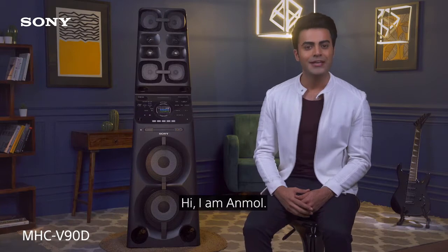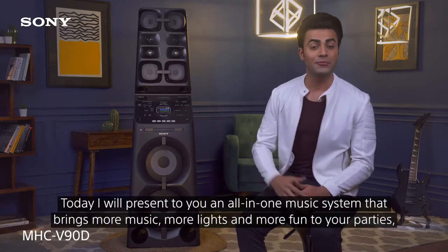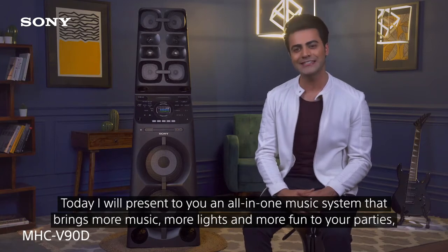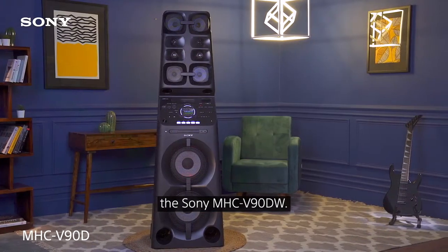Hi, I'm Anmol. Today I will present to you an all-in-one music system that brings more music, more lights and more fun to your parties. The Sony MHC V90DW.